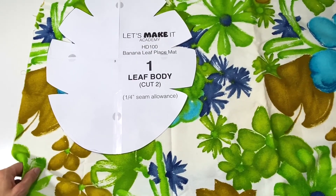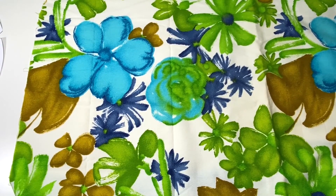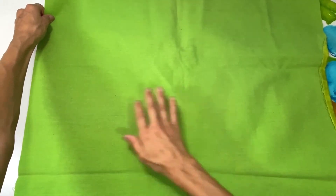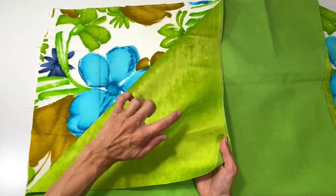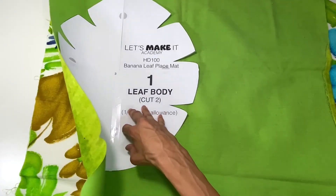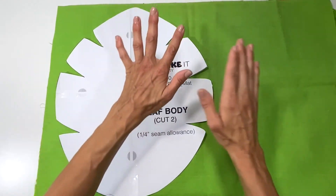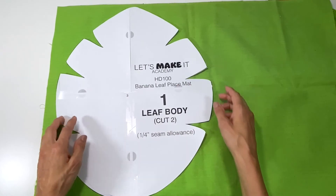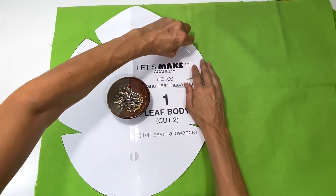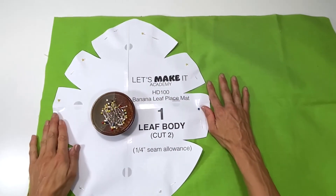Let's get this laid out and ready to start cutting. If you're using a fabric like mine that has large graphics everywhere, you may want to consider where you place your banana leaf, because maybe you want a specific flower in there — so wherever you're placing the template, you will grab that part of the pattern. I'm going to take the bottom of my placemat and place it over here. What I'm doing right here is I have these two fabrics right sides together. With them right sides together I'm gonna place the leaf body right on top and then pin in place.